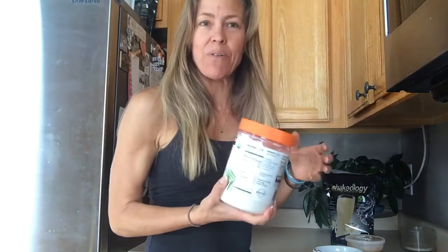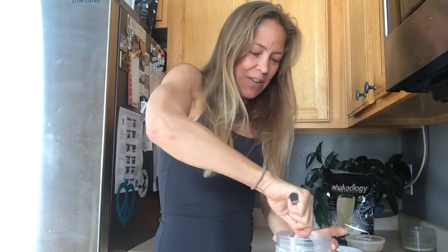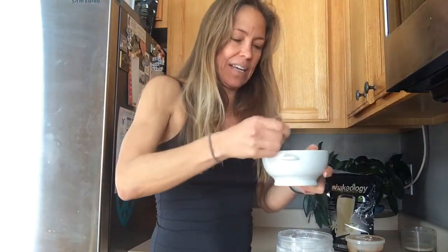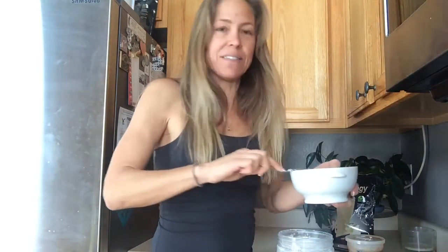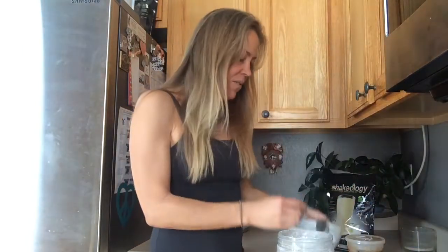I start off with coconut oil, and I take a little spoonful. It's a cold day so the coconut oil is kind of hard. You could warm it if you wanted to — I actually don't mind it chunky in my cookie dough. This is definitely a rough measurement, I don't measure, so you're going to figure out what portions work for you. I would say that maybe that's a couple tablespoons of coconut oil.